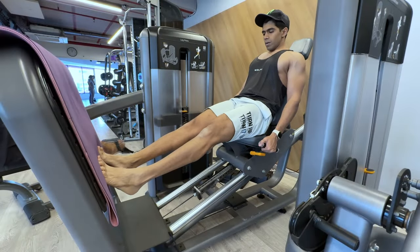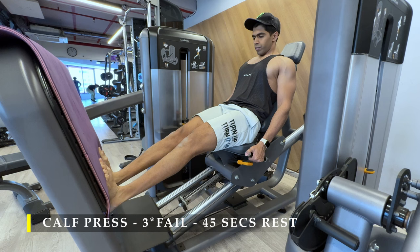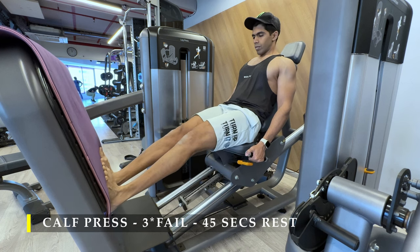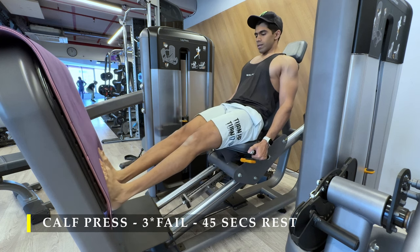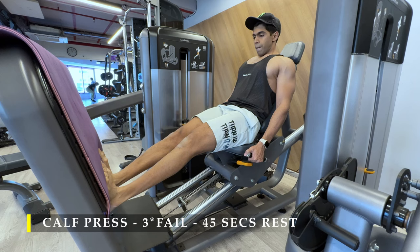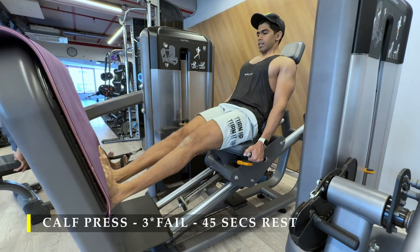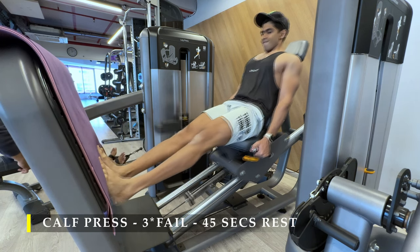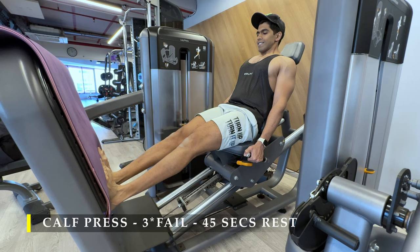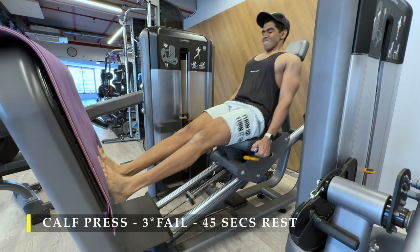The next exercise is calf work — calf presses on the leg press machine, three sets, as many repetitions as possible. When I say as many reps as possible, I mean controlled repetitions where you're hitting a high amount of fatigue with good weight. You're not just repping out for the sake of it; you're controlling the motion and feeling the blood accumulation and pump in the targeted muscle. I tend to get 25 to 30 repetitions. Once done with every set, I feel a very tight pump in my calves — that's how I measure my failure for that set.